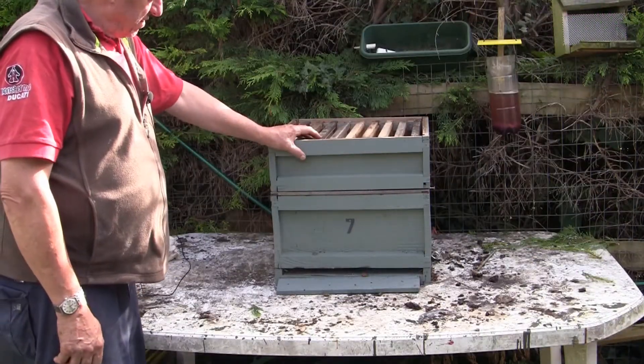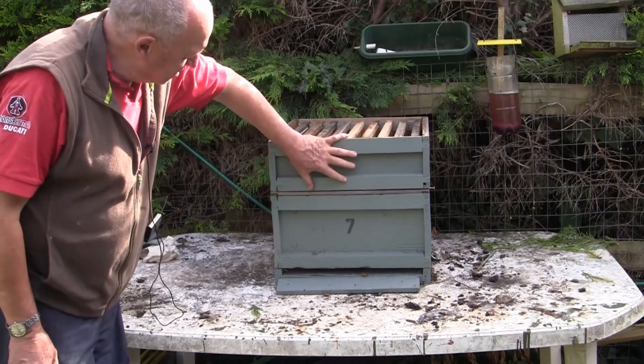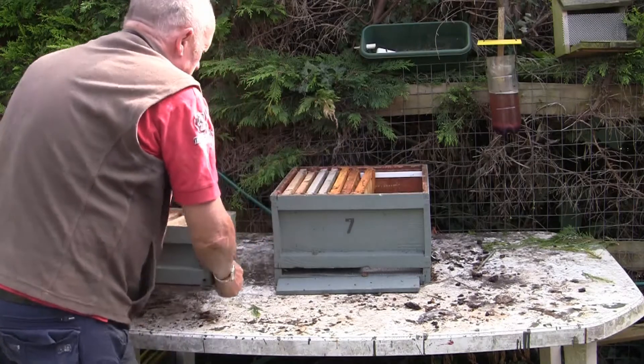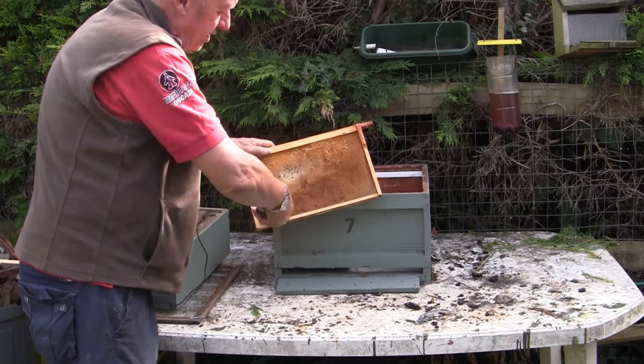First, let's look at the construction of a standard beehive so you can see how certain aspects of how it's put together help beekeepers get their honey out. This is a standard national beehive and it's got two main compartments. The bigger box at the bottom is called the brood box, and this smaller box is called a super — sometimes you'll see two or three of these stacked on top. The brood box is where the queen is, and she lays her eggs into the cells, which develop into larvae and pupae and eventually the bees emerge.